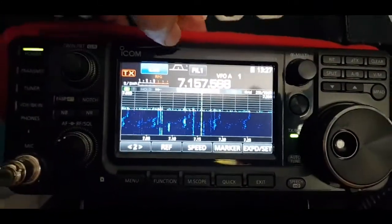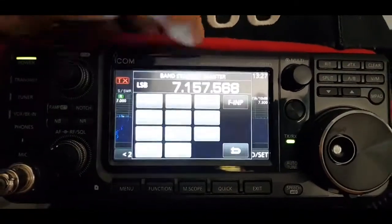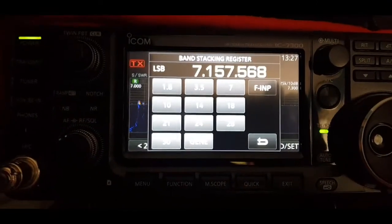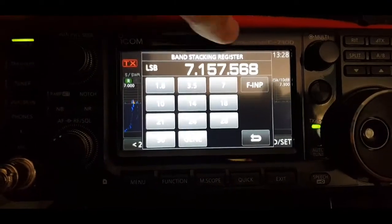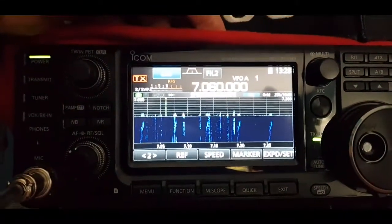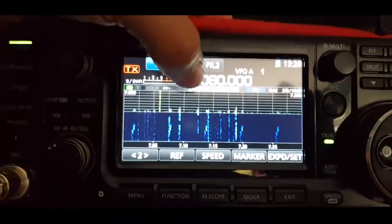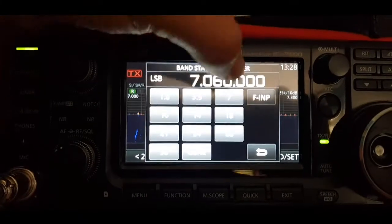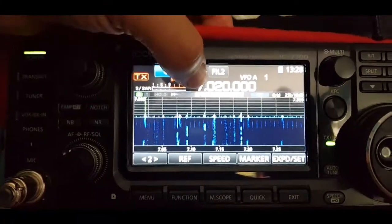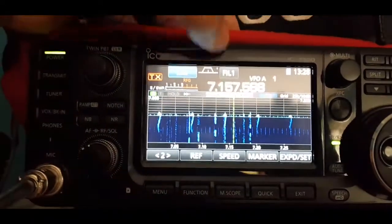The other thing you can do is hit the band button, which is the frequency button. You end up with the band stacking register. At the moment we're on 7157 — if you hit the 7, you've gone to another frequency on the same band. Hit the 7 again and you've gone to another one, and again to another one.